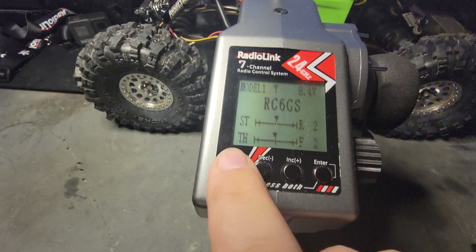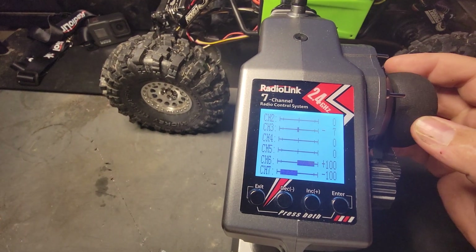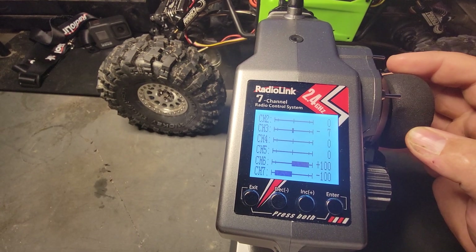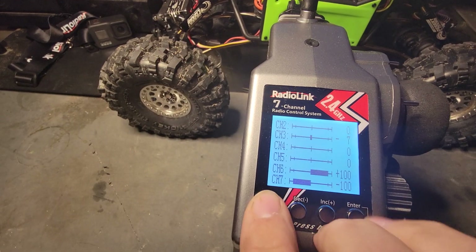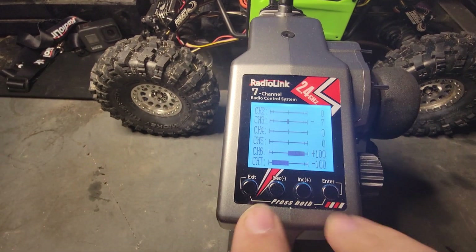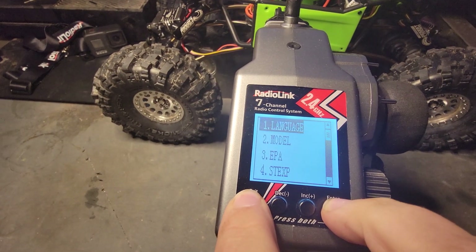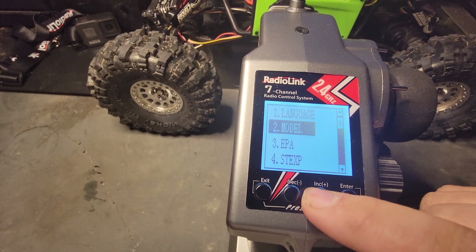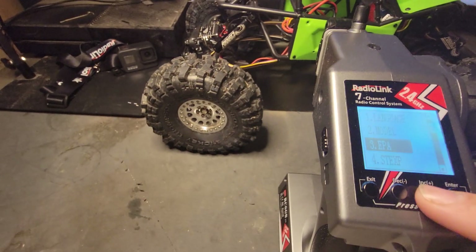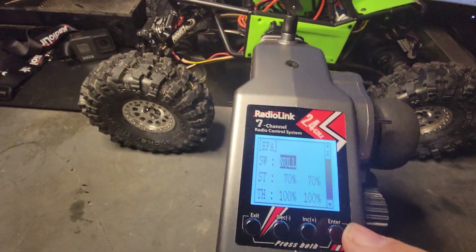So here's the home screen — it tells you what all the channels are doing and how everything's working. To access the actual programming mode, you have to go into exit and enter and hold them. Then you have all these different options to go into. To change the speed of the axles to a tolerable speed, you have to go into EPA.